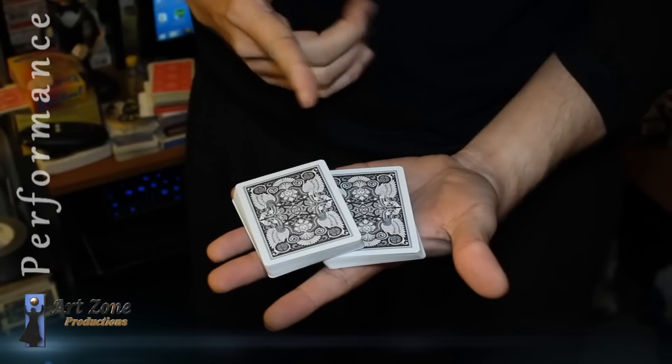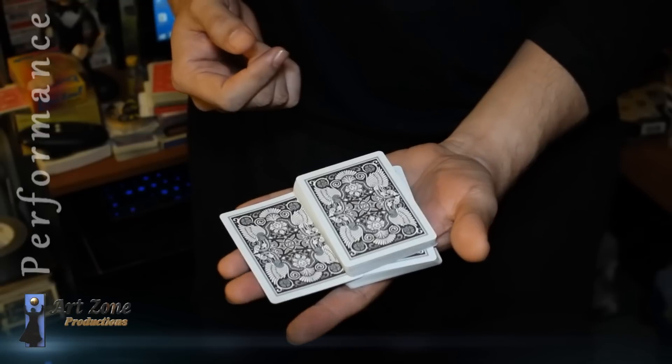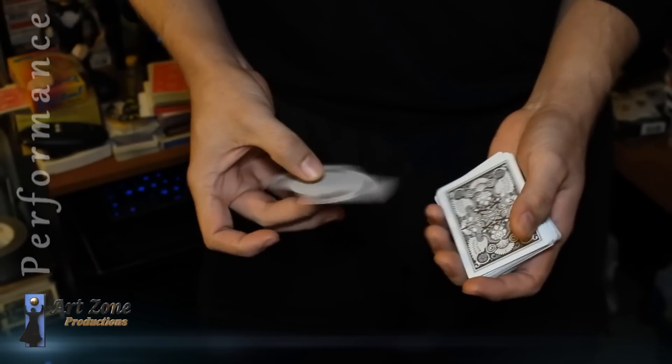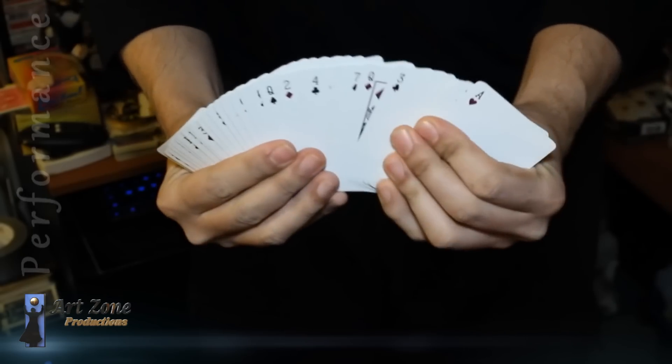Now, go back. Which one was your selection? If they said the 4 of hearts, that's the one. Now, right after that performance, the deck is completely examinable — there are no coins, threads, or magnets.